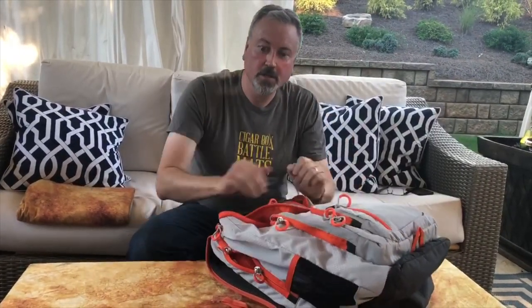They go right into a backpack you can close and carry off to your local game club or convention, set up quickly, and have a great-looking game rolling in minutes. Thank you and good game!